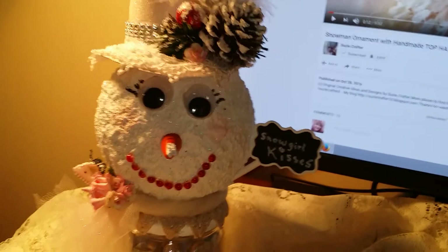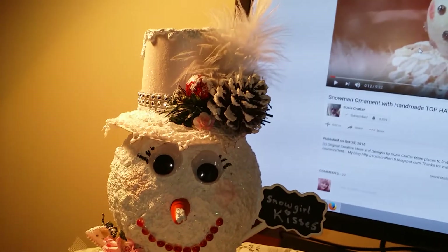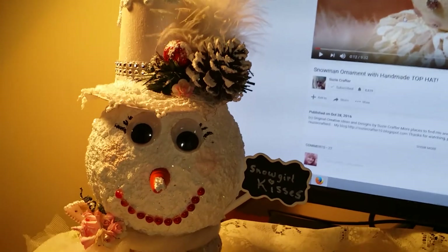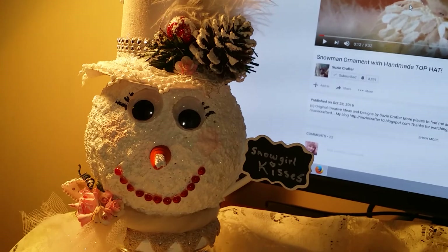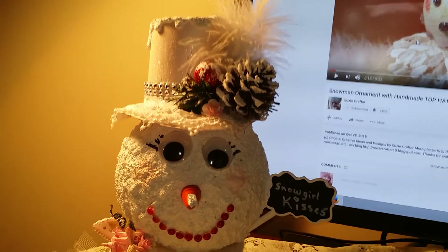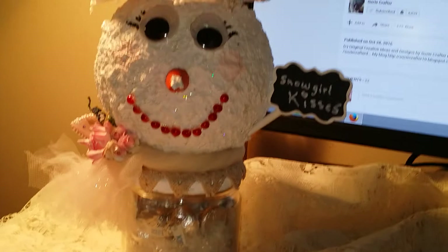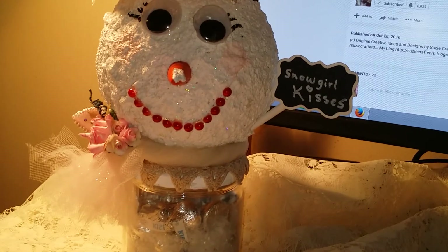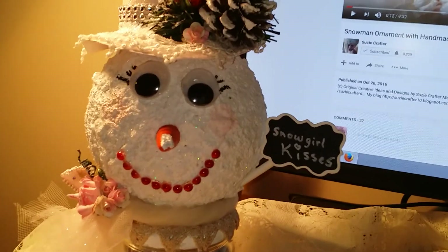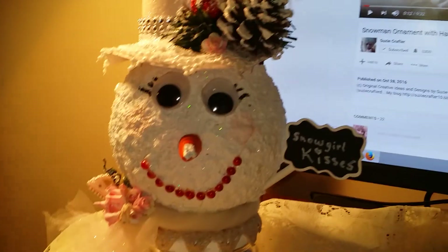Of course, they say we're our own worst critics. Y'all tell me what you think, okay? Really leave me your true comments about her. I'm thinking about taking her to the craft fair, and she'll be the only one I have like this, because I just wanted to see how it would go — if it sells.